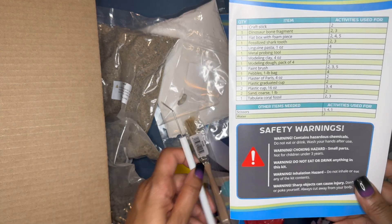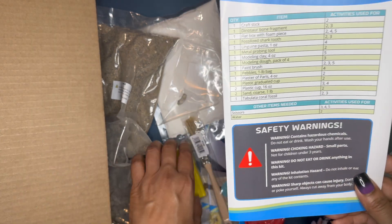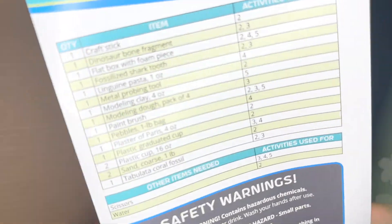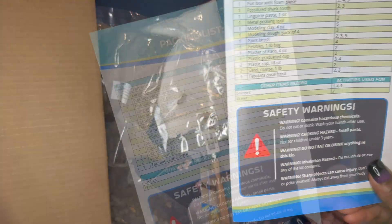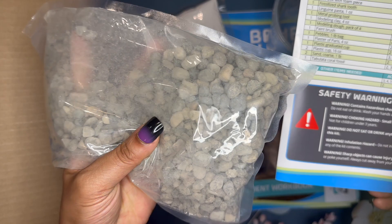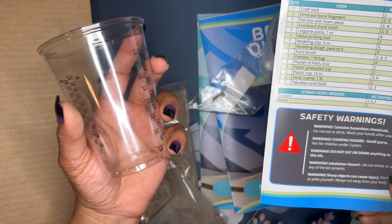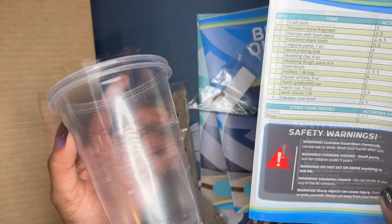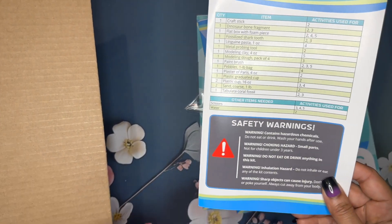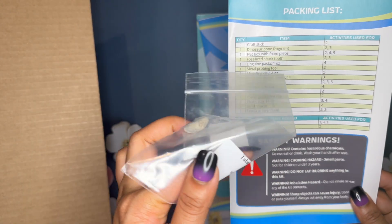Additional materials include a metal probing tool — very nice and very sharp — modeling clay, a block of plasticine modeling clay, modeling dough, a paintbrush, a bag of pebbles, plaster of Paris, a plastic graduated cup which is super cool, two 16-ounce plastic cups, a bag of coarse sand — very helpful especially if you don't live near a beach or nursery — and a tabulate coral fossil.